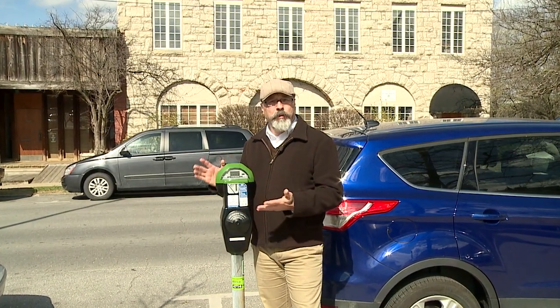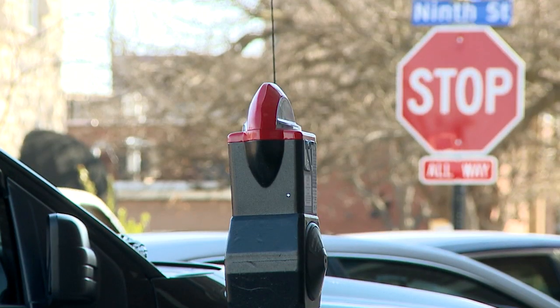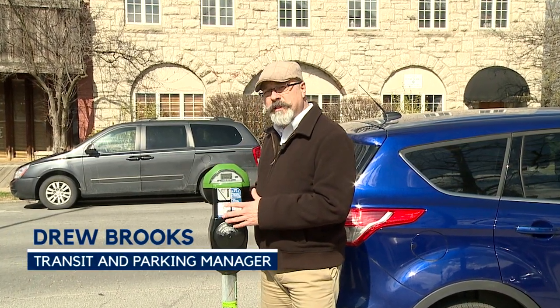If you've come downtown recently to shop, work, and play, you've probably noticed that we've changed all of the parking meters downtown. One thing you'll notice is that we've replaced mini meters with what's called a double bay meter, which means it's a single meter head for two parking bays. What I want to do today is show you exactly how to use a double bay meter.